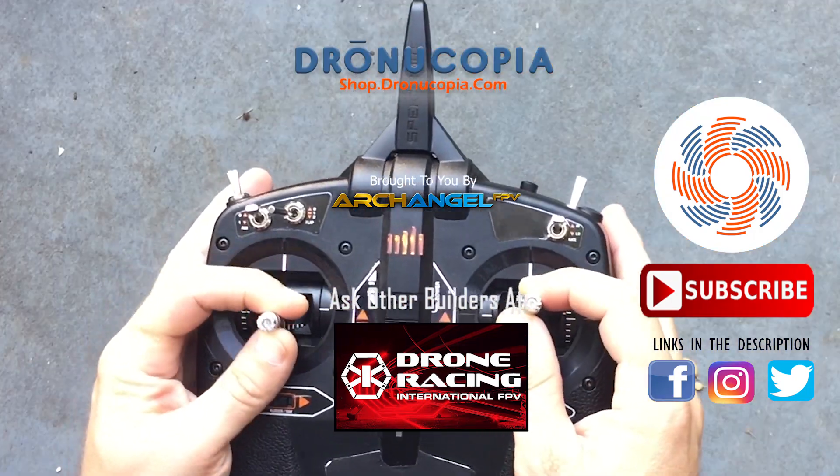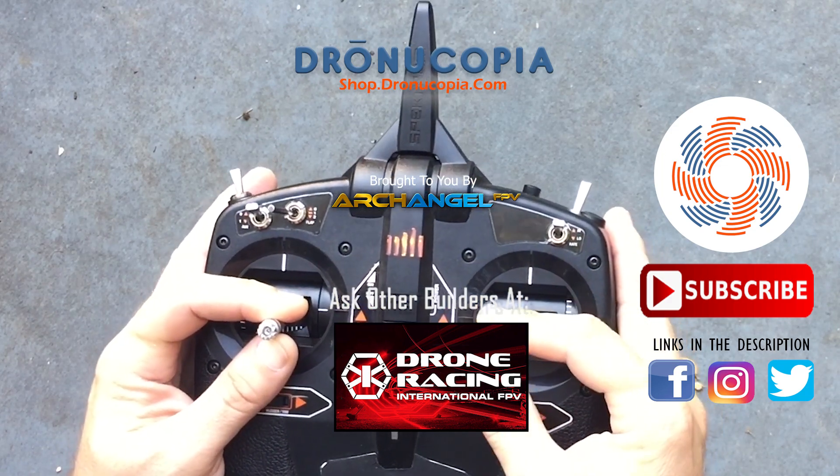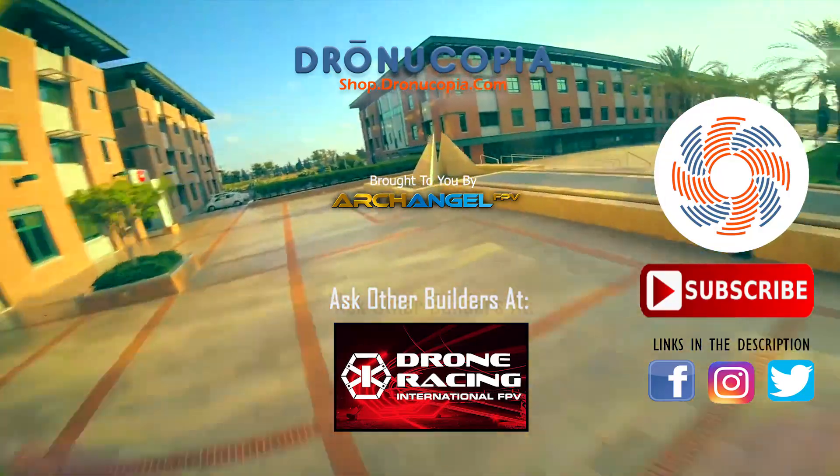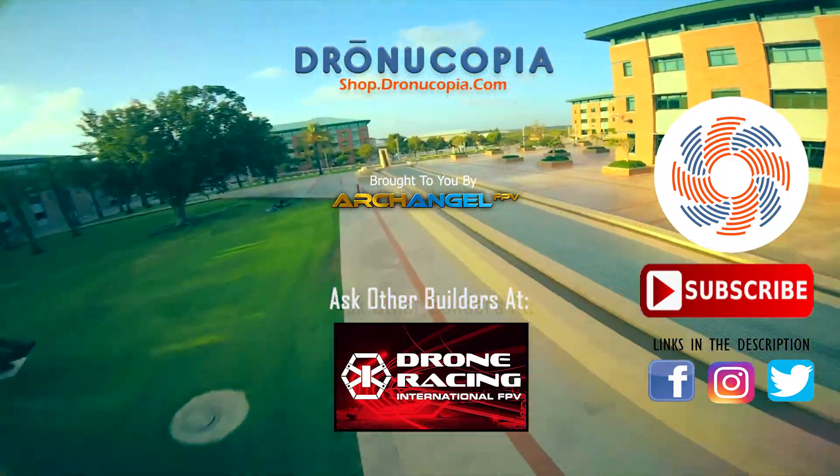You can also visit the Drone Racing International FPV Facebook group to ask the members your questions or share your FPV video. Subscribe to our channel to see our weekly top 5 videos chosen from the members. Thanks for visiting Droneacopia, and happy flying!